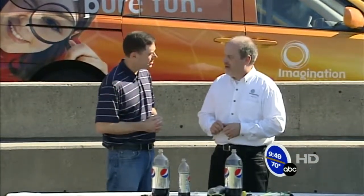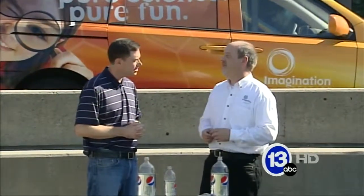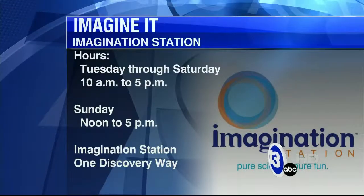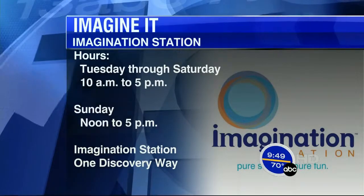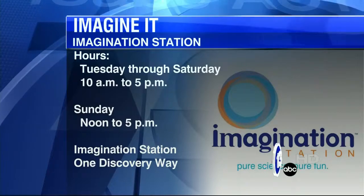Navy Week is happening this Saturday at the Imagination Station — come down and check out the Navy Band. If you're a Lucas County resident 12 and under, you get in free on Saturdays. Thank you — a neat experiment outdoors today on a beautiful day. Thanks for having me. For Carl Nelson, I'm meteorologist Jay Bershbach, and that was Imagine It.